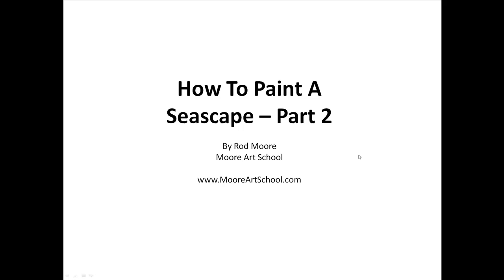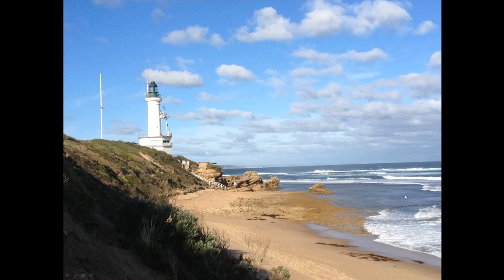Welcome to part two of how to paint a seascape. My name's Rod Moore from Moore Art School, and this is the second part of developing this particular painting. Just as a recap, what we're painting is this great little photo of the Point Lonsdale lighthouse, not far from where I live. I've got a couple of photos I'm using as reference, but this is the main photo.